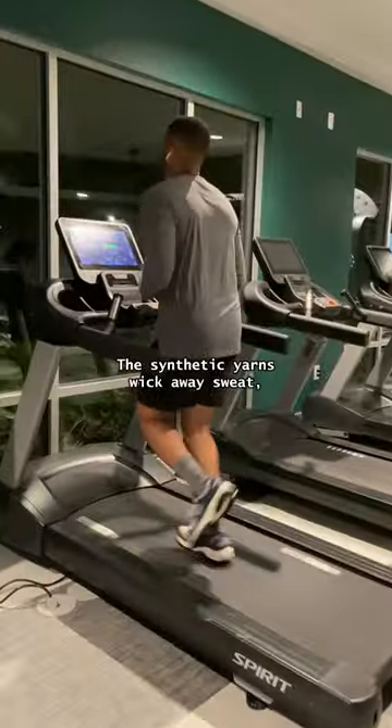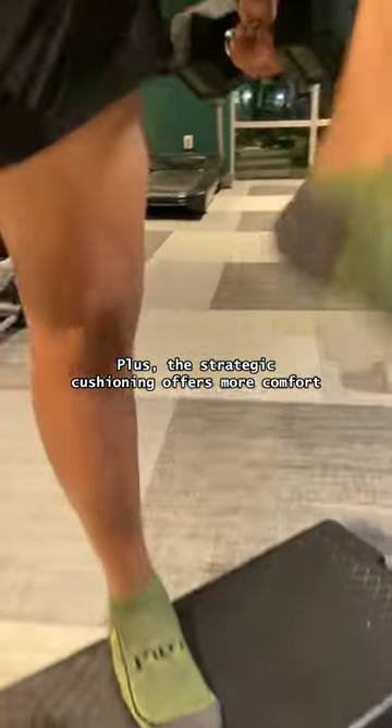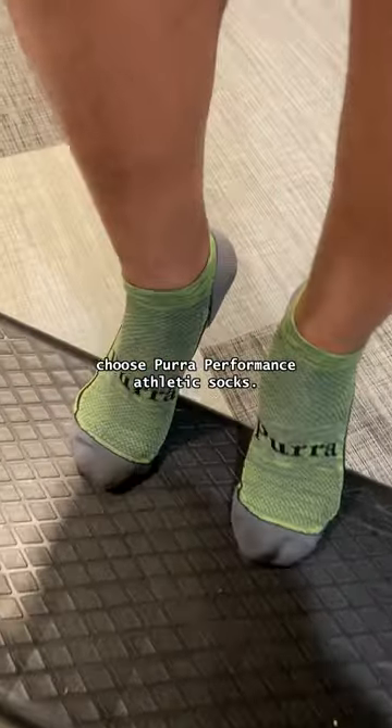The synthetic yarns wick away sweat, and thanks to the breathable mesh, my feet stay cool and dry by letting the heat and moisture escape. Plus, the strategic cushioning offers more comfort and extra impact protection. So anytime you're pushing your limits and breaking a sweat, choose Pure Performance Athletic socks.